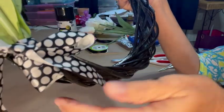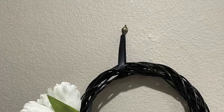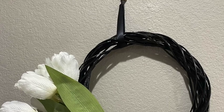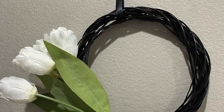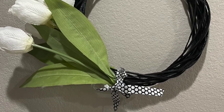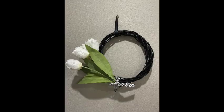Then I took the black and white polka dot ribbon — I decided to use it — and I just made a simple shoestring bow and tied it onto the bottom of the bouquet, with the tulips going off to the side, and used the black satin ribbon to make a hanger. And there it is hanging up. I really like it, so tell me what you think in the comments below.